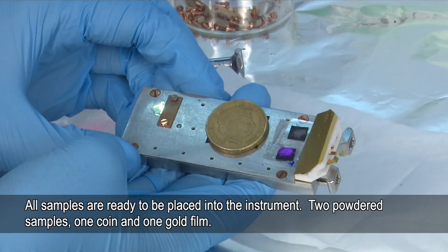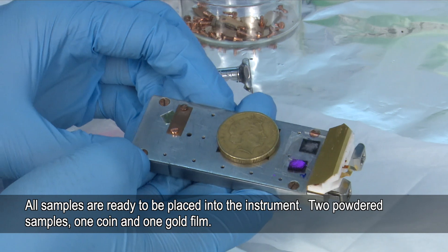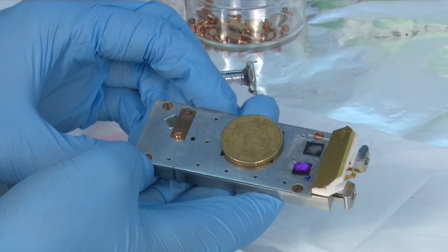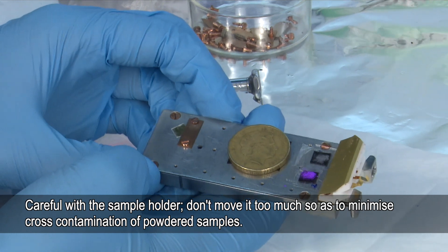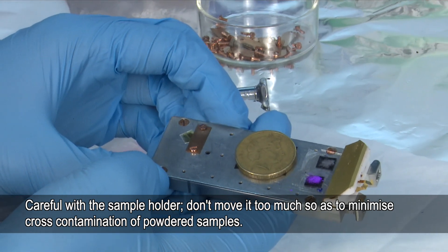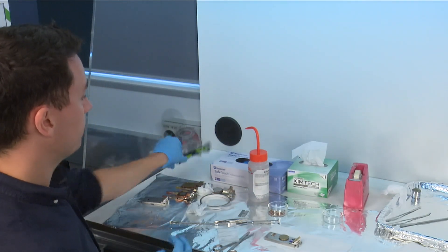So now we've put all four samples onto the sample holder: the two powder samples, the coin, and the metal film. Even though we've handled the powders, it's important not to move the bar around too much in case there's any potential contamination. And that's it — we've now prepared some samples onto the sample holder. Now it's time to put them into the instrument and start the analysis.